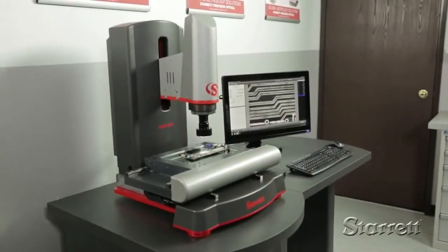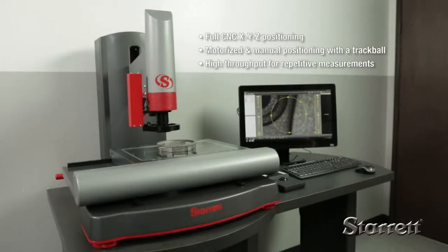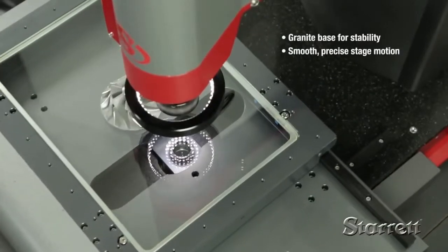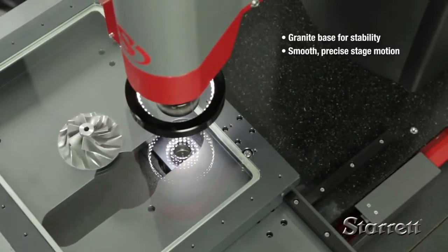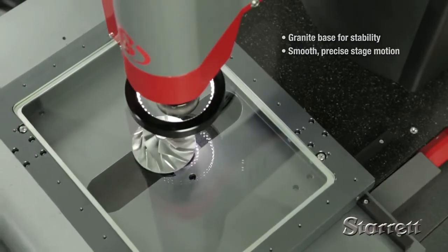State-of-the-art AVR CNC vision metrology systems are ideal for complex inspection routines and high throughput. System accuracy begins with a granite base for maximum stability and quality construction to ensure smooth and precise stage motion.